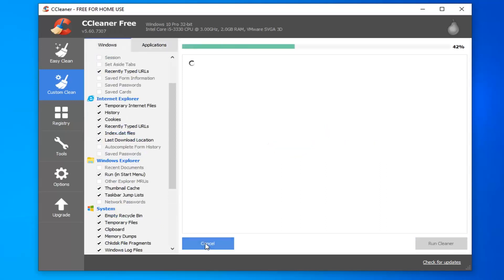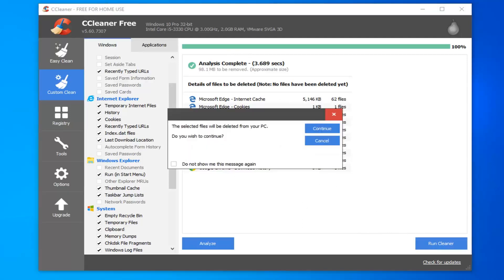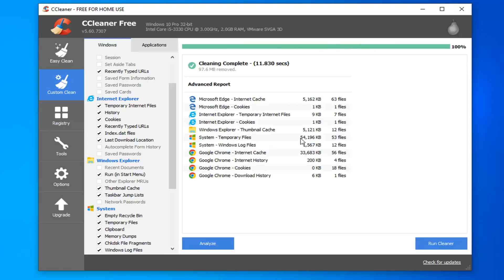I would suggest going through those options before you actually run the scan, because this does a pretty good cleaning of your computer. Select Analyze first — I want to show you how much space we're going to be able to clean up. Just in this simple scan we're going to free up about 100 megabytes. If you've never run CCleaner, you might have anywhere from 500 megabytes to a gigabyte or several gigabytes — I've even seen 100 gigabytes. Once you're happy with the results, select Run Cleaner, then select Continue to confirm. It shouldn't take very long.